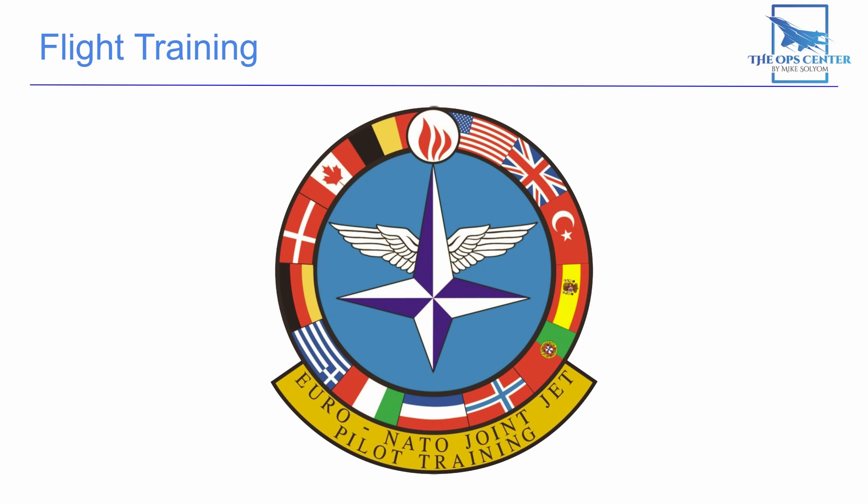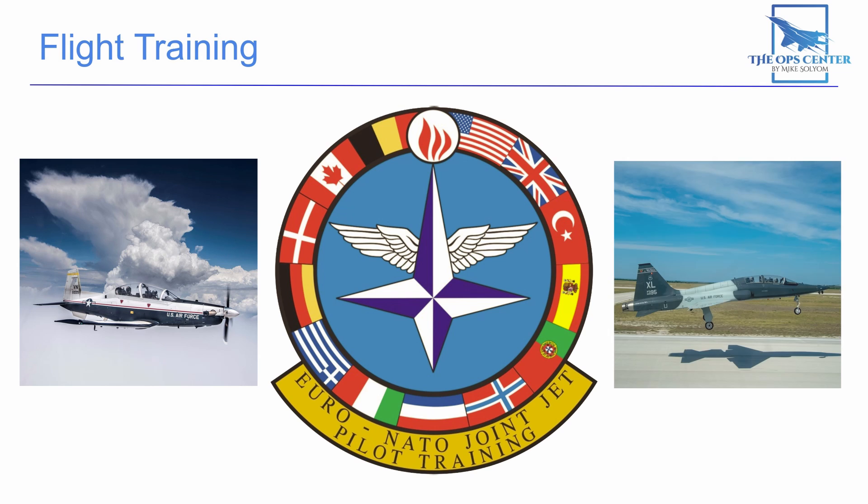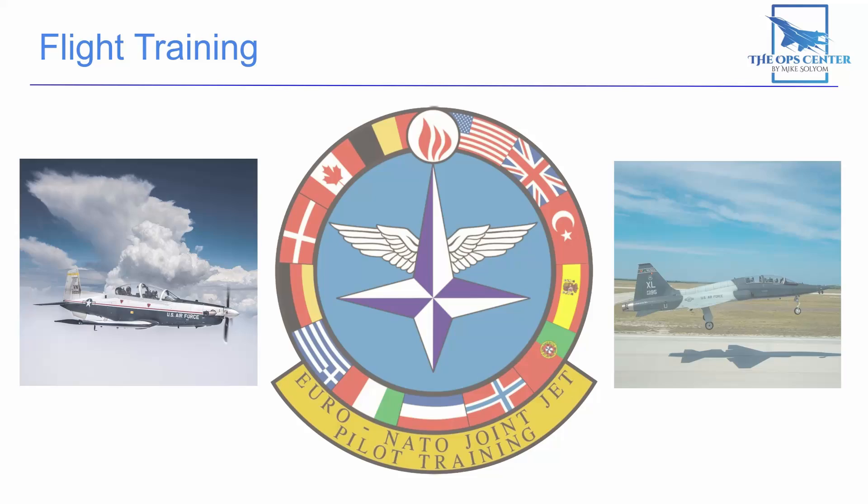There's another path fighter pilots can take known as the Euro-NATO Joint Jet Pilot Training Program, pronounced ENJJPT, which is a joint program that combines UPT and IFF into one program.